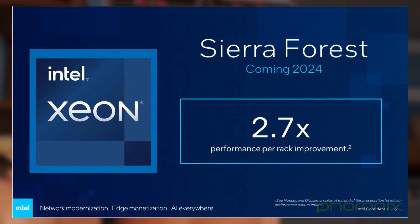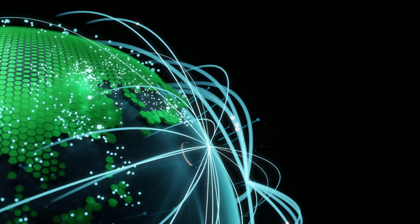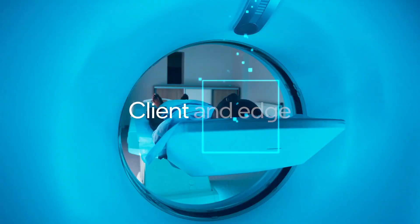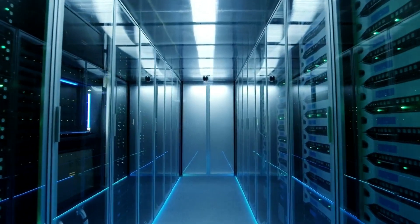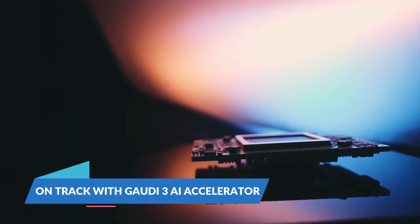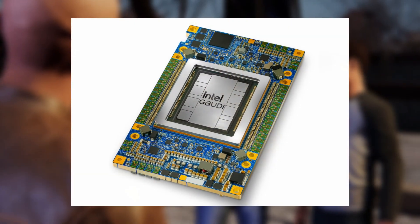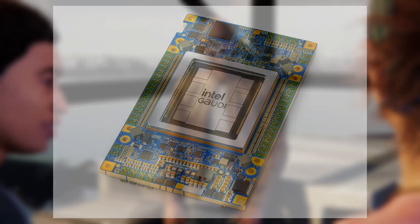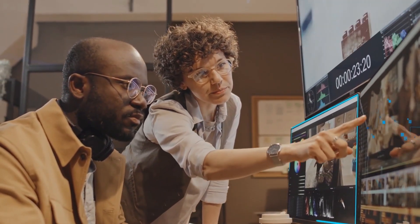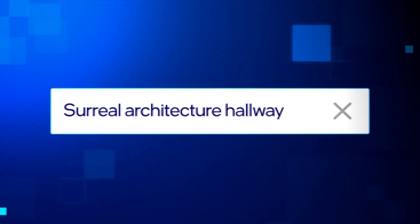This dual approach — Sierra Forest for efficiency and Granite Rapids for power — shows Intel's strategic move to cater to a wide range of server processing needs. By offering two distinct lines of processors, Intel ensures they can meet the demands of various industries, from massive data centers optimizing efficiency to specialized fields requiring high computational capabilities. Intel also shared updates on their Gaudi 3 AI accelerator, which is on track to release in Q3 of this year, providing robust support for artificial intelligence workloads.